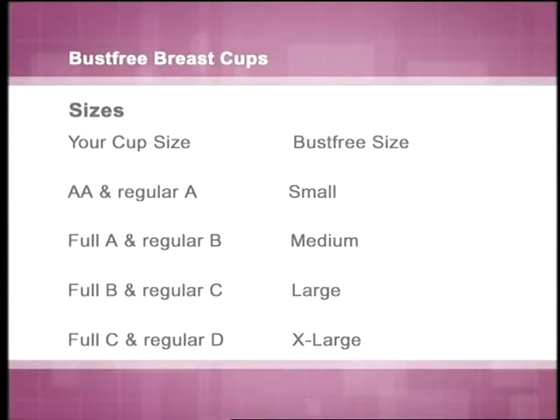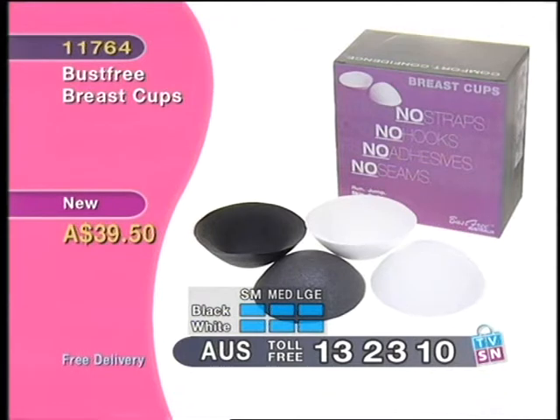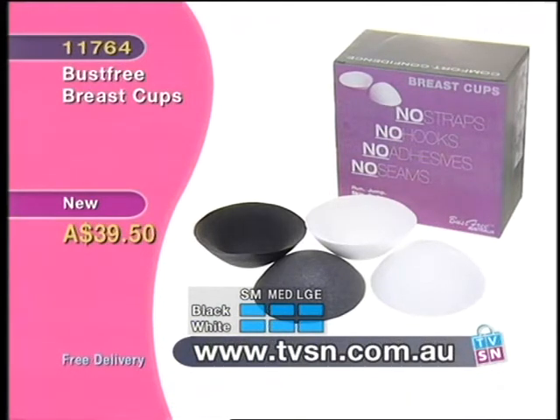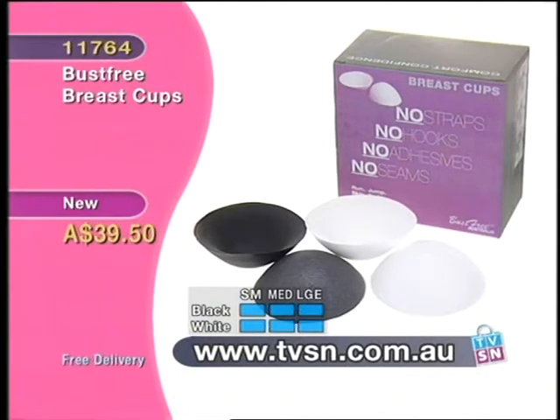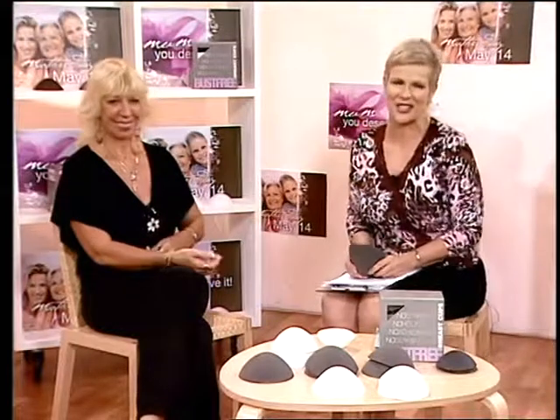We are talking about a bra that has no straps, no hooks, no adhesives, no seams. You can run, jump, skip, swim, hop, dance — it will not fall off. You can wear backless outfits, sideless outfits, every sort of outfit you want without having to worry. Kelly was having a little chuckle watching Crystal doing an experiment — jumping around the studio to see how sturdy they are. They don't move anywhere.